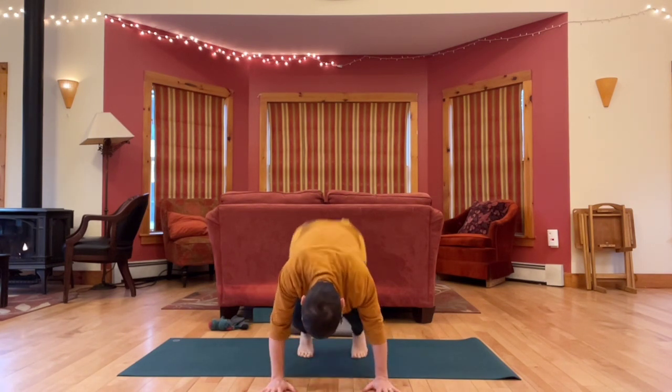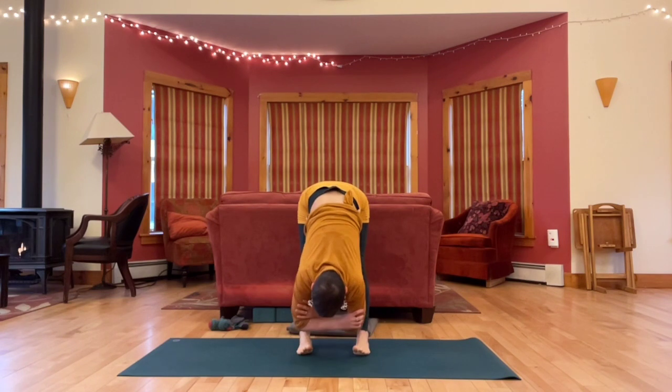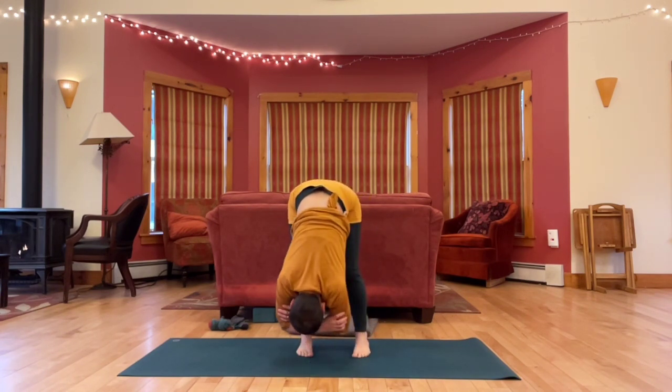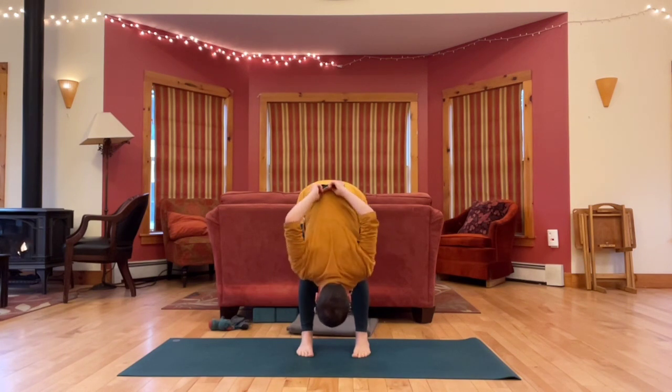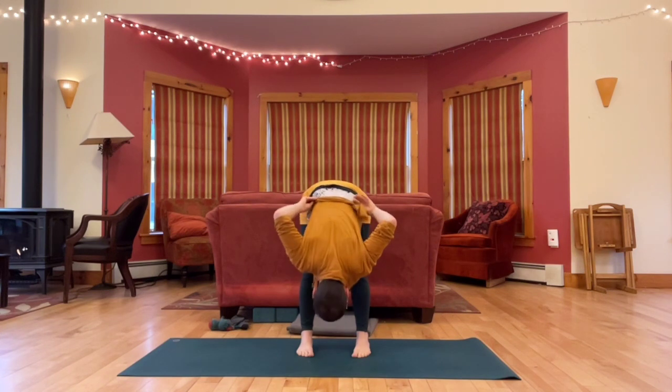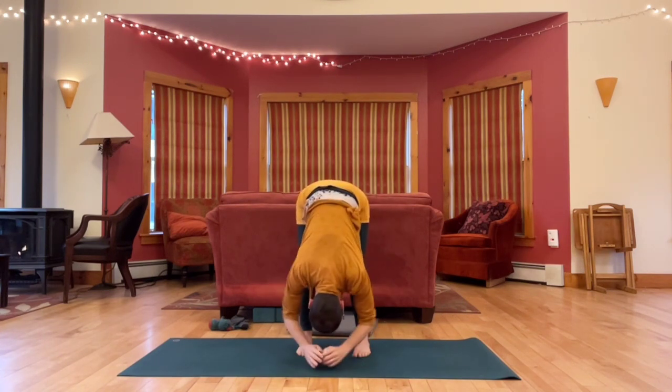And then drop the heels, lift the hips, and come to hang and ragdoll. Feet hip width apart, parallel. Bend your knees a little or a lot. Letting the upper body hang, letting go.